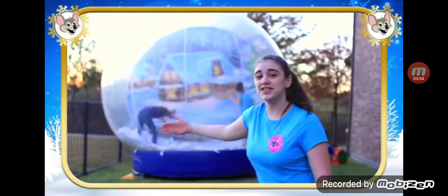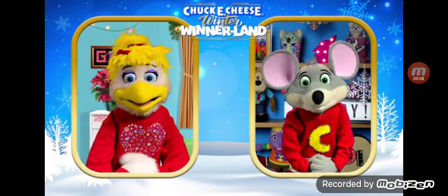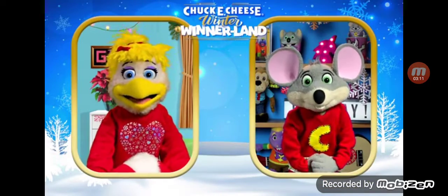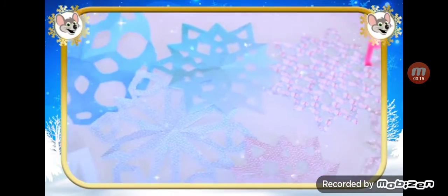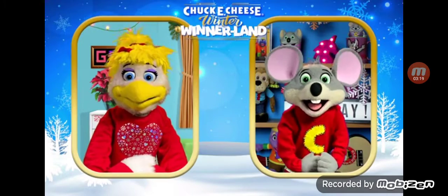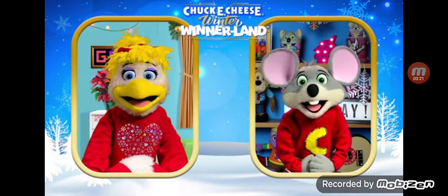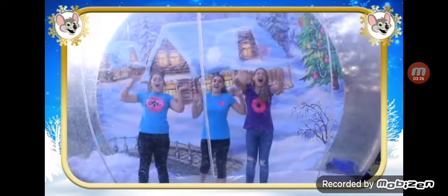Welcome to our snow globe. Now that's something you don't see every winter. Make sure you bundle up, girls. For all of you at home, what will your special winter snowflake look like? I bet you've got a ton of great ideas. Happy crafting, everyone. Be safe, happy holidays, and have a Chucky Day!